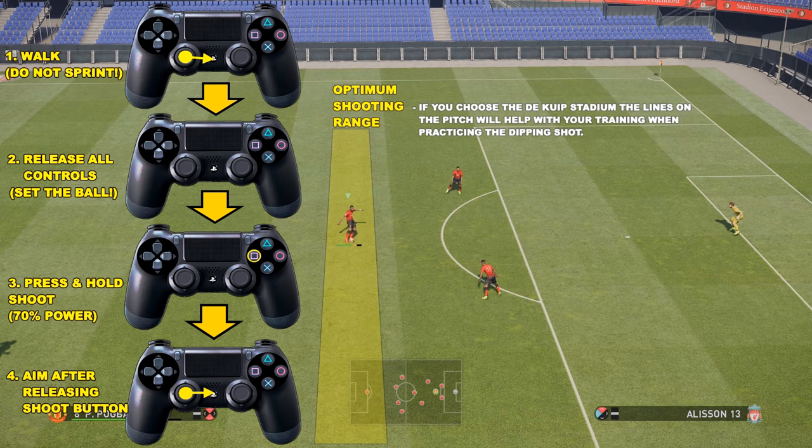The next step is to press and hold the shoot button until you've got 70% power. Do not touch the analog sticks at this point — if you touch the analog sticks it will not work. Then step four: aim after releasing the shoot button. In this example I am aiming directly at the goalkeeper.